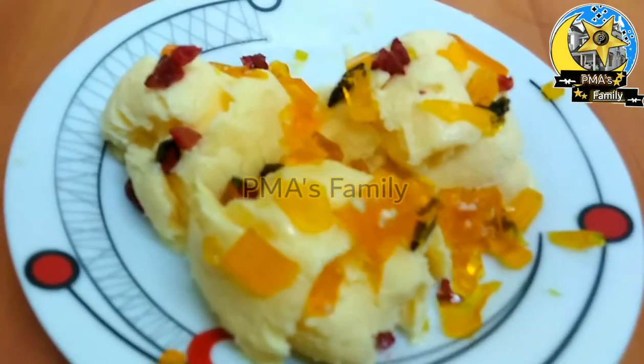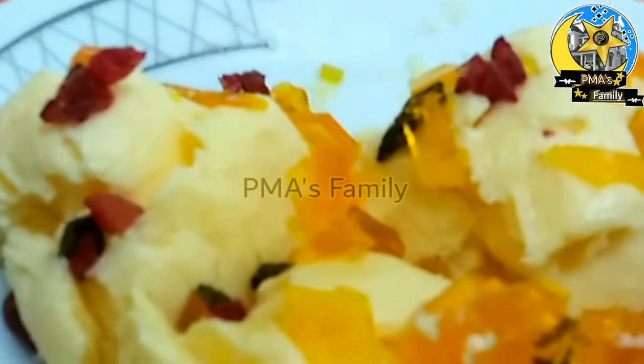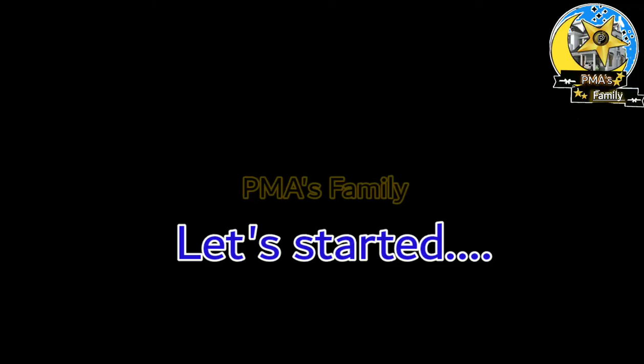If you are new to my channel, please click the bell icon so you stay updated. Now let's go to the video.